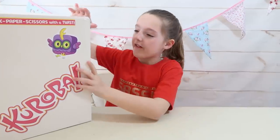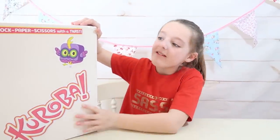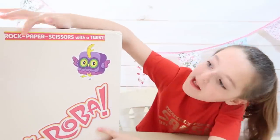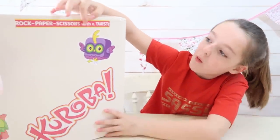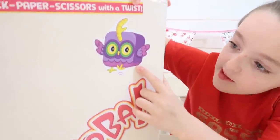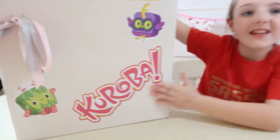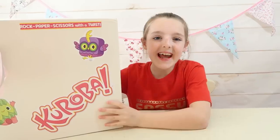Hi guys! I've received this box by Flair and Cureva, and inside it contains Cureva. It's based on the game Rock Paper Scissors but with a twist. Here we have some really cute characters - like this one is a purple owl, and down here we've got a really cute tree. So let's open it up and see what's inside.